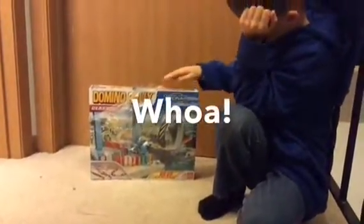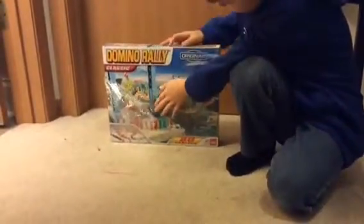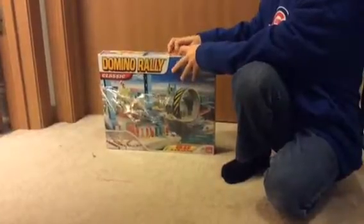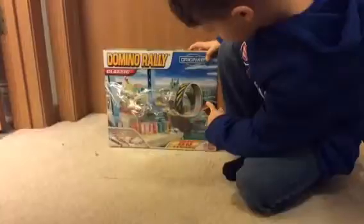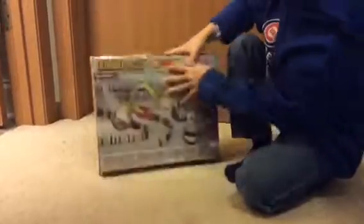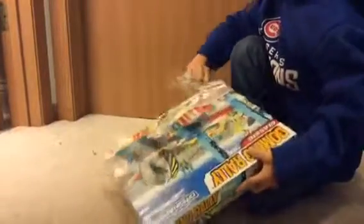What's up YouTube? I am going to open up this Domino Rally thing. This is the front of the box, and here's the back of the box. Let's open this.